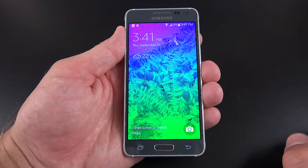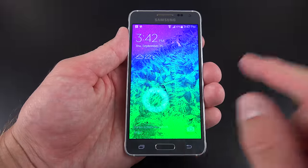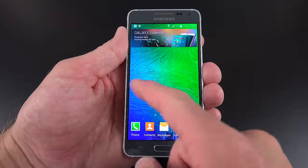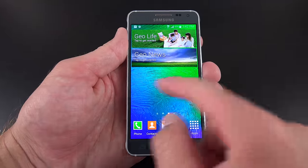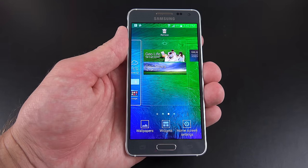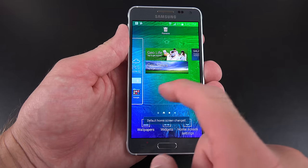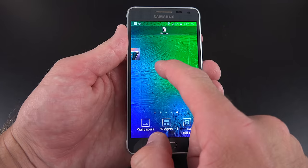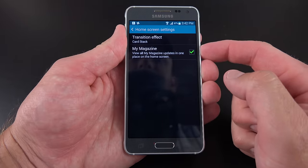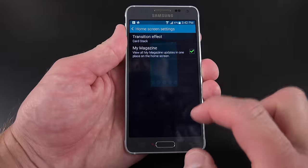Let's take a look at the software on the phone. This is running Android 4.4.4 KitKat, the latest version at the time of filming. We can swipe to unlock the screen — we get a slightly different unlock effect than before. We have our home screen, which is pretty familiar to Samsung, just with a unique wallpaper for the Alpha series. We can pinch in and out to see all the available home screens, slide through them, select which one we want to be the home screen, add new ones, rearrange them, and delete them. We can also go to home screen settings, which allows us to enable or disable the My Magazine effect, or select a transition effect.